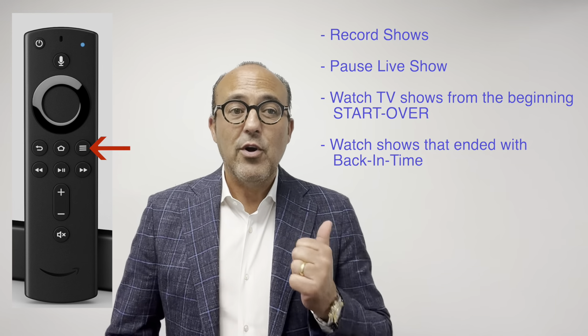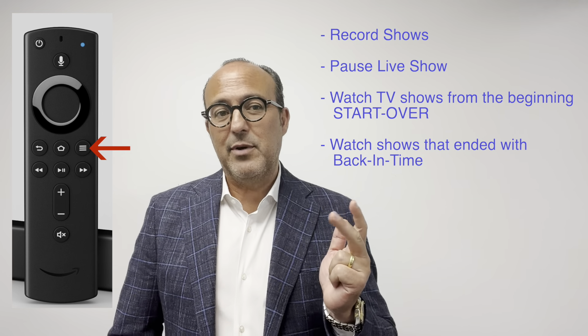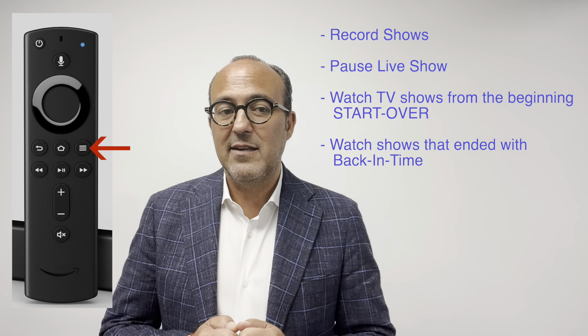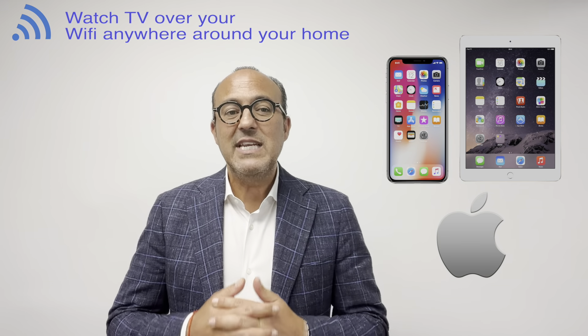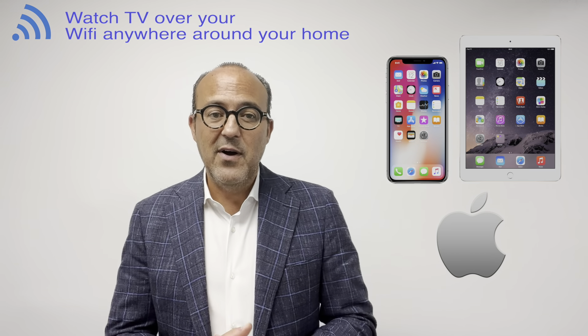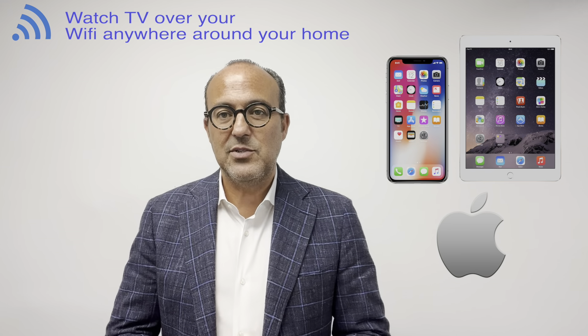Open the CommWave app and enter your username and password that was emailed to you in your CommWave welcome email. Take the time to explore the menu. Here are some things you can do: record your shows, pause live shows, watch TV shows from the beginning by pressing Start Over, move to the left on the guide and watch shows that have ended — we call that Back in Time. And if you have an Apple iPhone or iPad, you can even watch TV while you're on the balcony. Remember though, to watch on your mobile phone you have to be on your home internet Wi-Fi — it won't work on someone else's Wi-Fi.